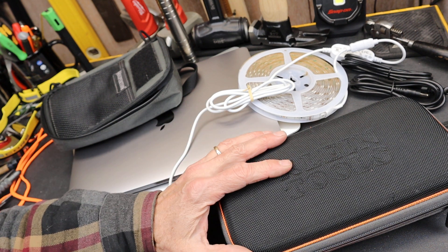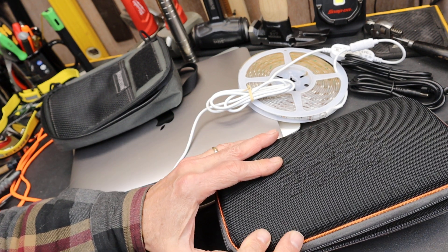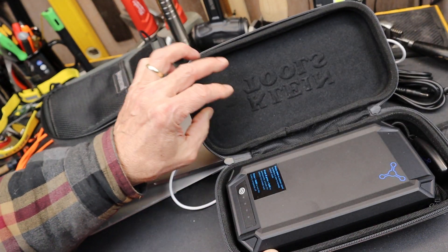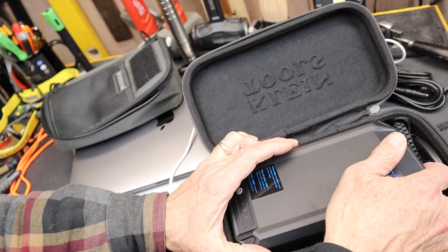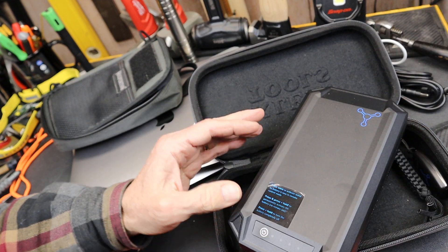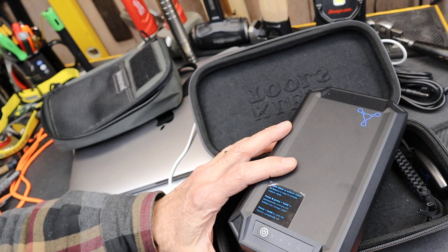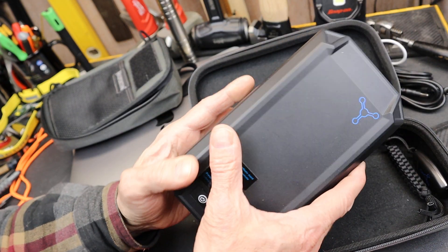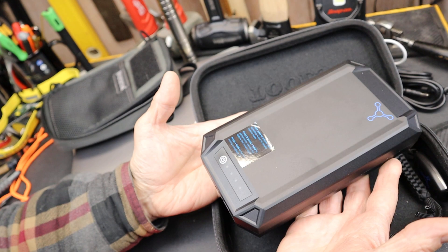Howdy folks, Doc here with LastBestTool. As more and more of my life seems to revolve around battery-powered stuff — whether that's tools or computers, tablets, phones, GPS's, communication stuff, or because of the channel, things like lighting and microphones and cameras — I'm always on the lookout for innovative solutions in that power station battery pack space.